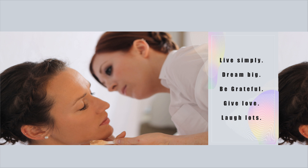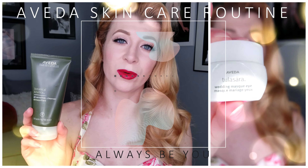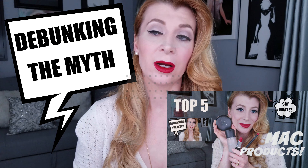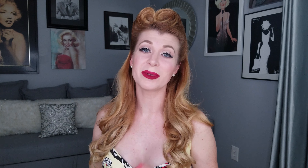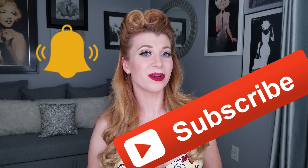Tonight I'm going to be showing you all how to create these beautiful victory rolls. I am using Foxy Locks hair extensions and I'll walk you through all of that in the next part. If you want to see more videos like this, make sure you subscribe and hit the bell notifier so you always know when I post something new. With that, we are going to move right into tonight's tutorial.